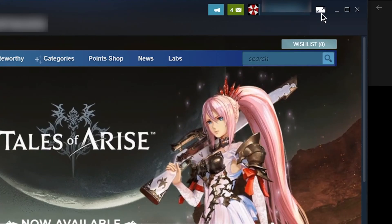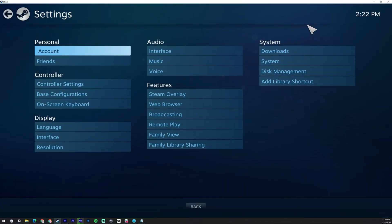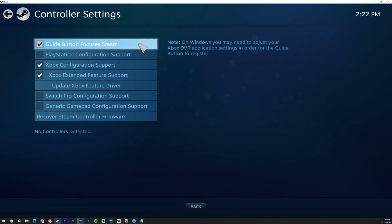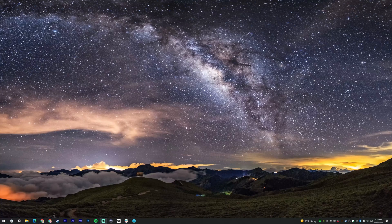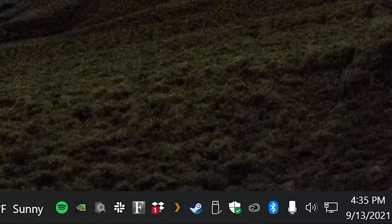Open up Steam and click the button for Big Picture Mode in the top right-hand corner of the Steam window. With Big Picture Mode open, go to Settings, Controller Settings, and check off Guide Button Focuses Steam, which will make the Xbox button act as a Big Picture Mode button. Also check off Xbox Configuration Support and Xbox Extended Support. You'll need to exit Steam and possibly restart your computer for those settings to take effect. Remember, this shortcut will only work if Steam is open, so make sure it's either open in the taskbar or in your system tray before moving over to the couch.